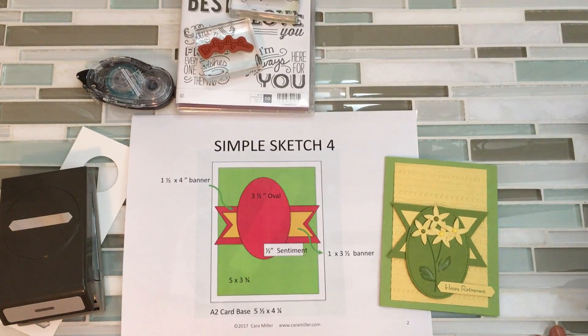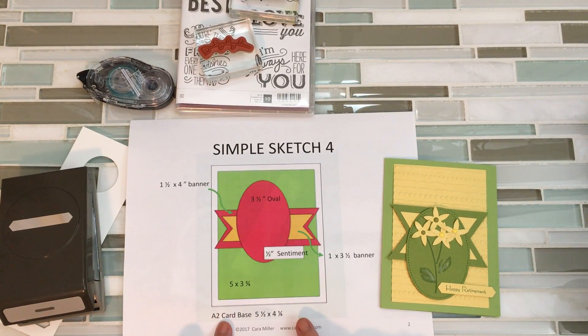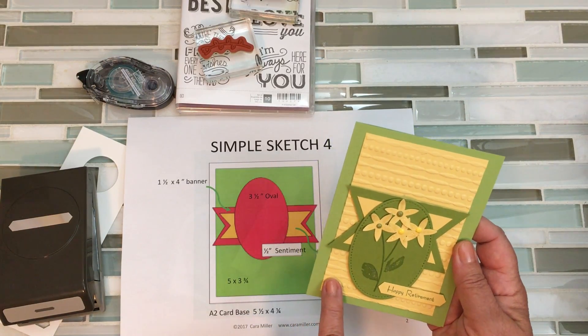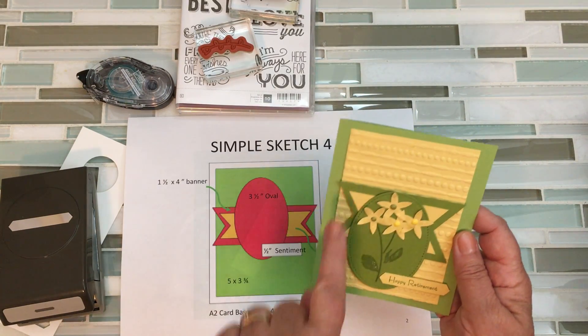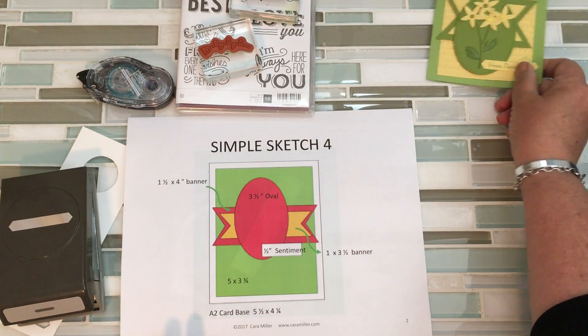Hi there, Kara here and it's time for Simple Sketch 4. In this one we start with the same A2 base, 5½ by 4¼. I added an embossed layer, a banner, an oval, and a sentiment. Okay, let's get started cutting our pieces.